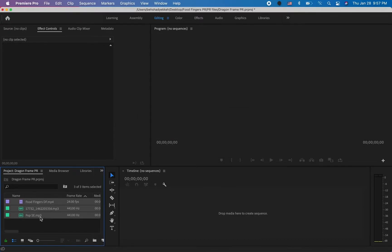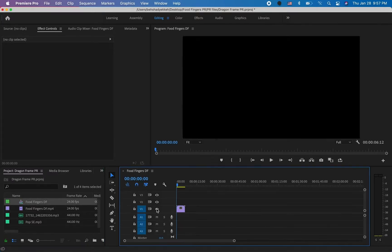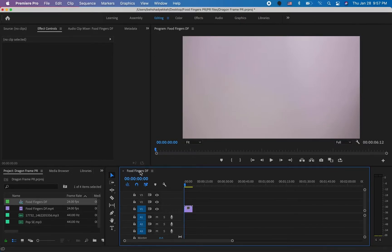Now we have all our files imported. We need to create a sequence first — the easiest and quickest way is by dragging your video file and dropping it into the timeline. I'm going to drag Food Fingers and drop it over here, and Premiere Pro will create a sequence with the same exact name. Sequences have their own symbol; the other two icons are for sound effects and music. The sequence will have the same exact frame rate as well.